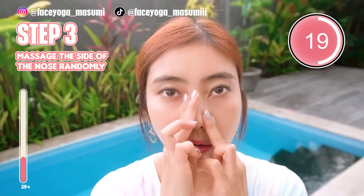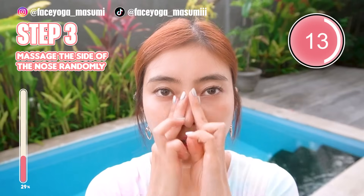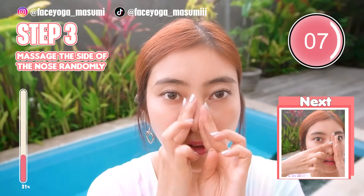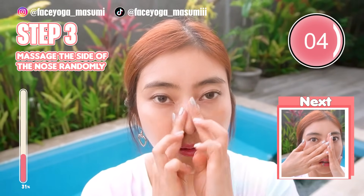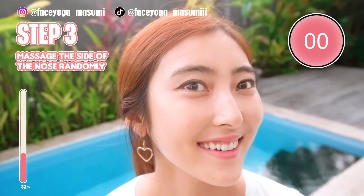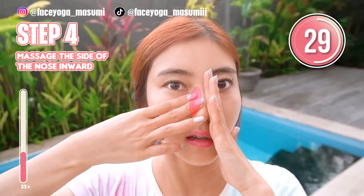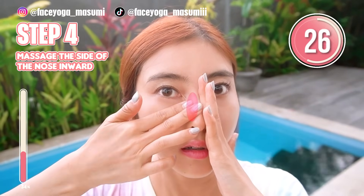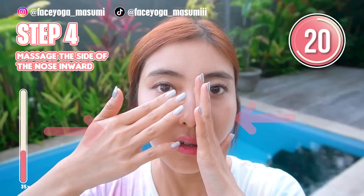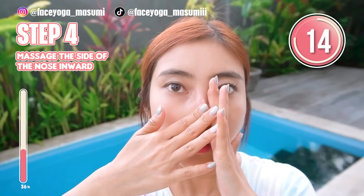If you want to make your nose wing smaller, please do this! Using the fingertip of your left hand, try to massage the side of the nose inward. Slowly move your fingers downward. And use your fingertips to massage the side of the nose. Repeat this movement.